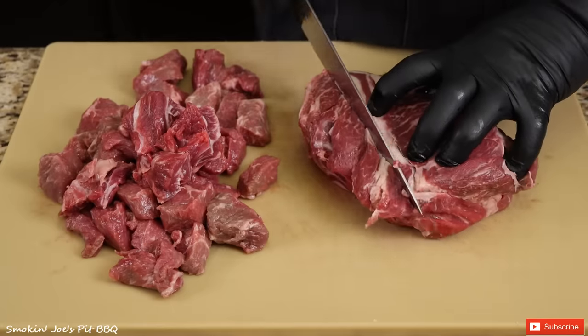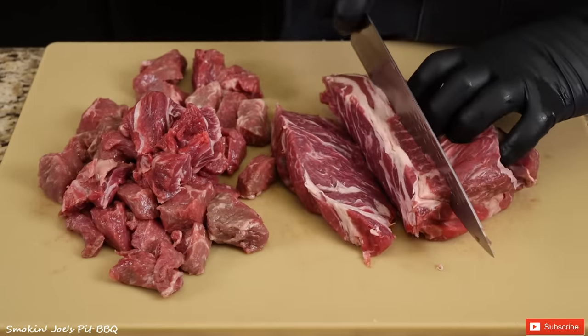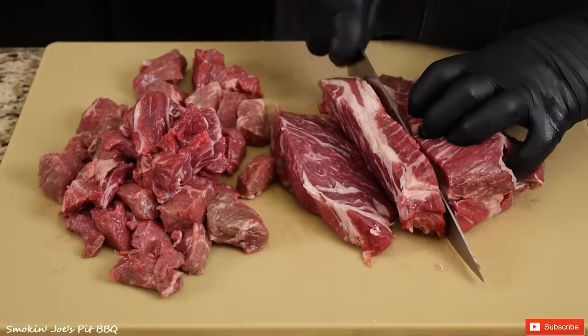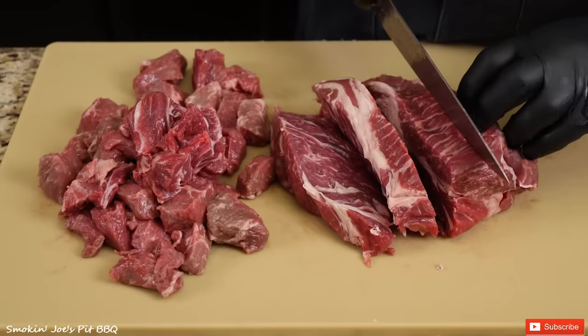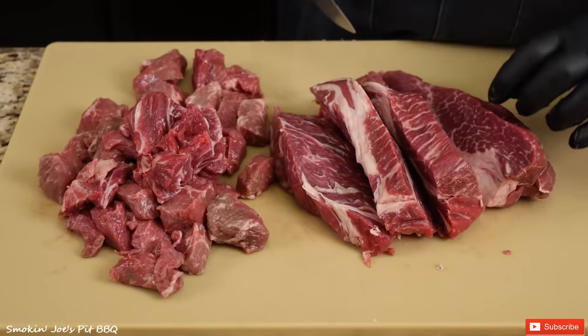For this recipe, you can use really any meat, even brisket trimmings, which is really tough because it's going to cook down for quite a long time. I think this recipe is going to take maybe 3 to 4 hours, so you can absolutely use brisket trimmings for this recipe.